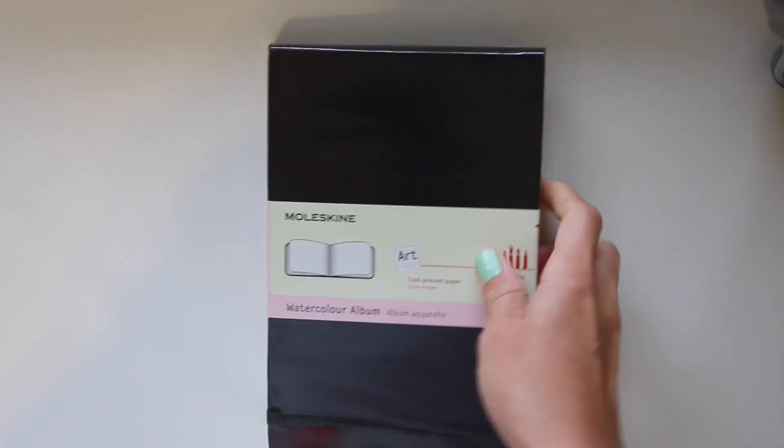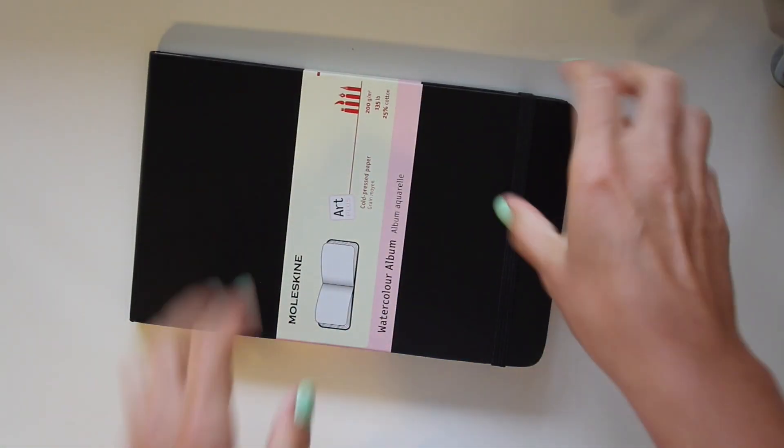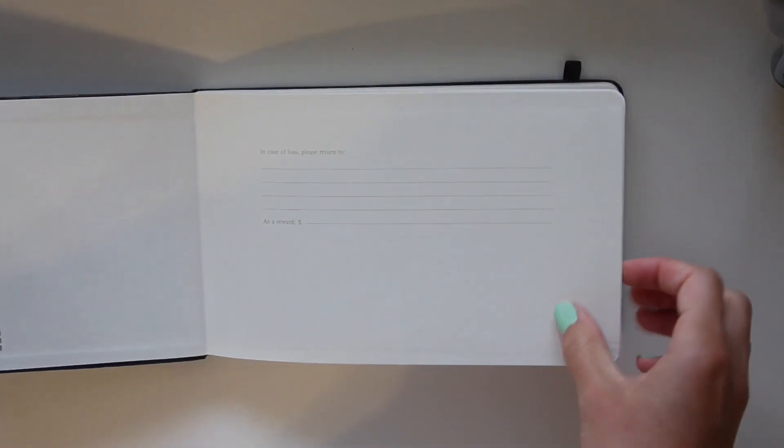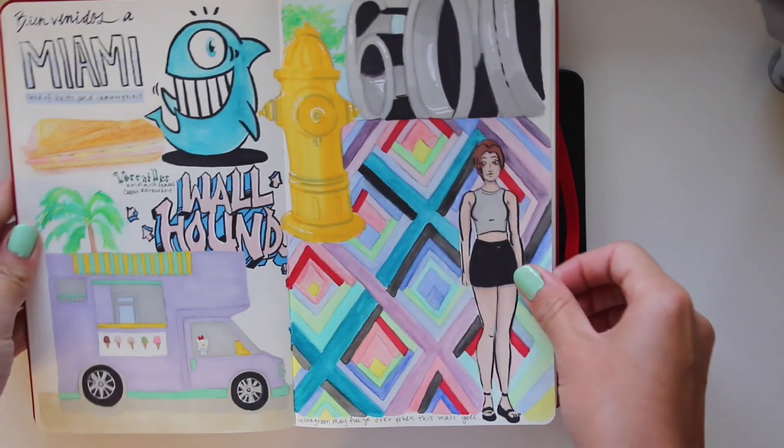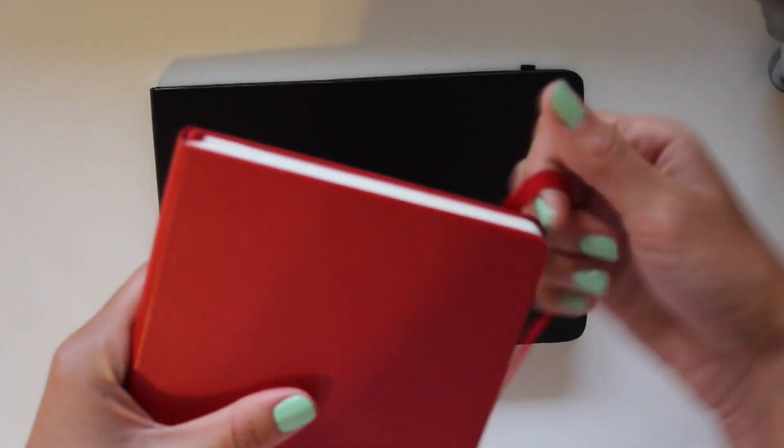I've been really excited about opening this and seeing the quality of the paper. This is my first Moleskine Watercolor Album and they come in a landscape format. If you watched my Miami video, I show the Moleskine Art Plus edition — you can see this is gouache here and I did a bit of watercolor right here. As you can see, it soaks through, and I've got some marker on the other side of that page.